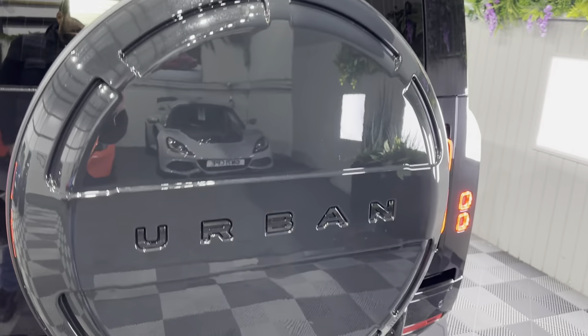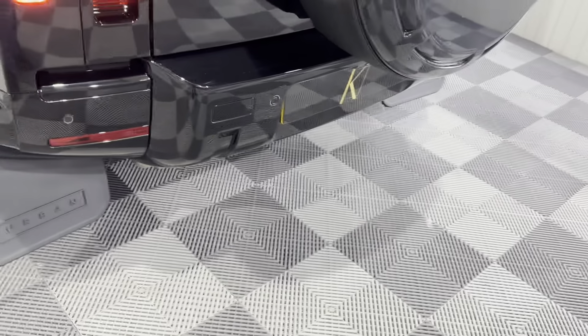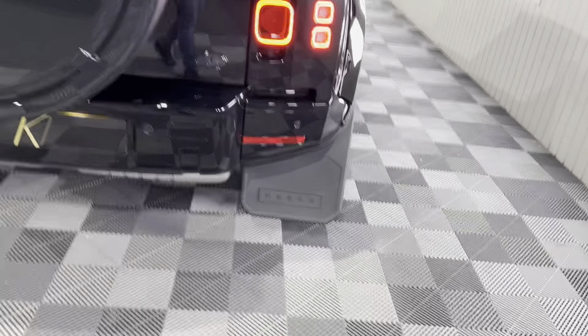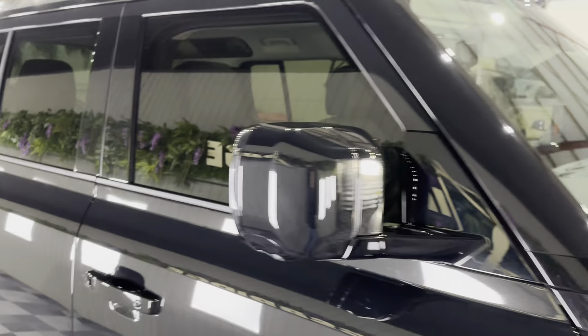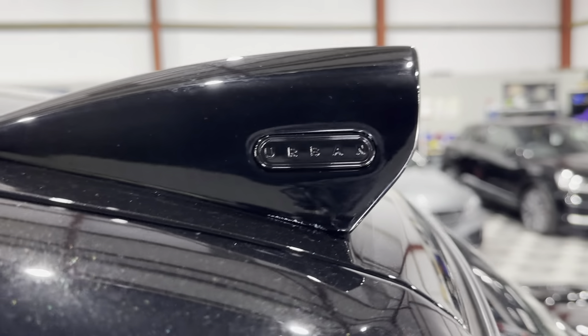You also get the urban-branded spare wheel cover. All the plastics, which are black textures, are now finished in gloss black, as well as all the inserts and the top of the bumper — everything's finished in gloss black now, which is quite a big job to do. You've got the urban badge on the rear tailgate and the urban-branded rear spoiler. Urban branding on the rear panel is colour-coded in gloss black as opposed to silver. You've got the front windows tinted to match the rears — it's a full privacy glass all the way across. You've got the urban-branded four LED light bar fitted as well, operated by a proper switch rather than a remote.